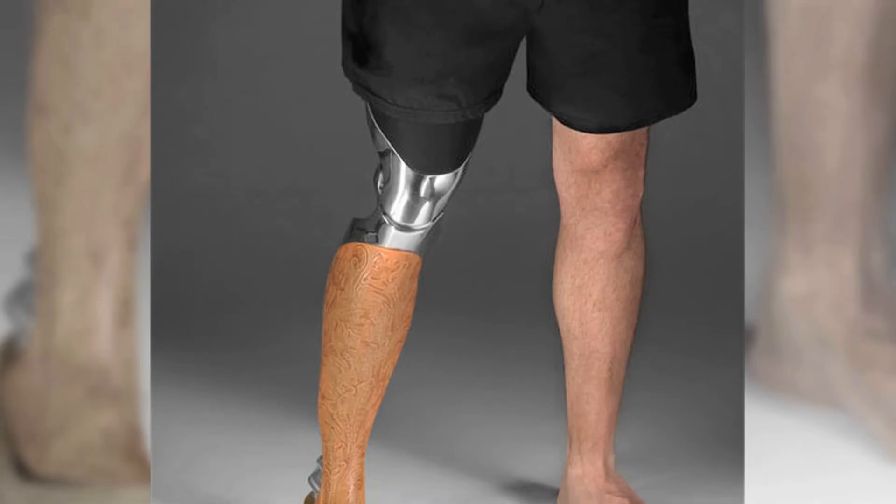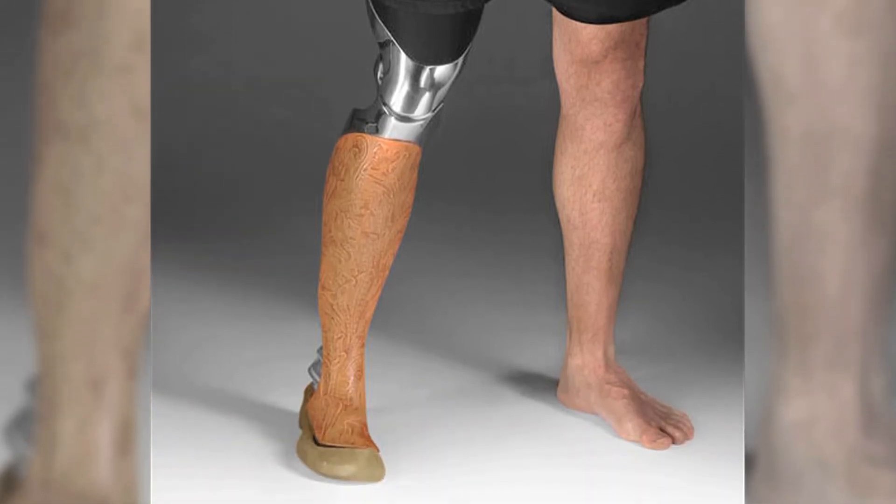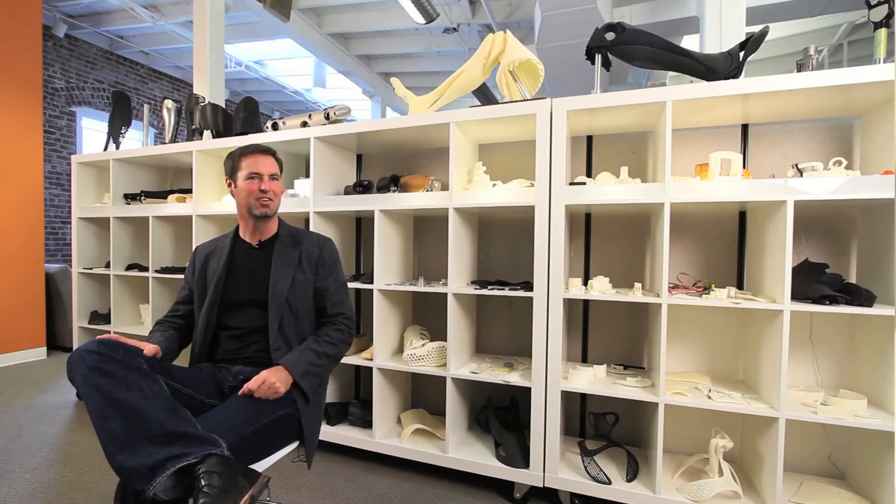This one guy, John — his girlfriend came and looked at it and she said, 'Wow, I like that leg better than that leg.' And he kind of scratched his head and laughed and thought about it and said, 'Yeah — nobody's ever said that before.'